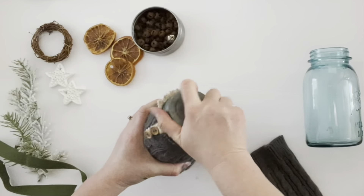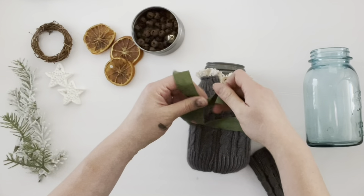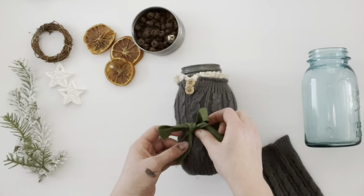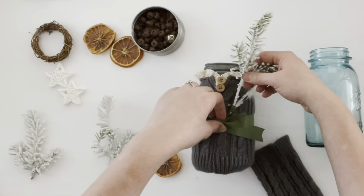Then just take ribbon or trim to embellish the jar. I had this green vintage ribbon I really liked, so I tied a bow around the center of the jar. You can use any colors that match your sweater — I liked how the green went with the gray. Then I took some frosted floral greens and stuffed them between the ribbon and the sweater.